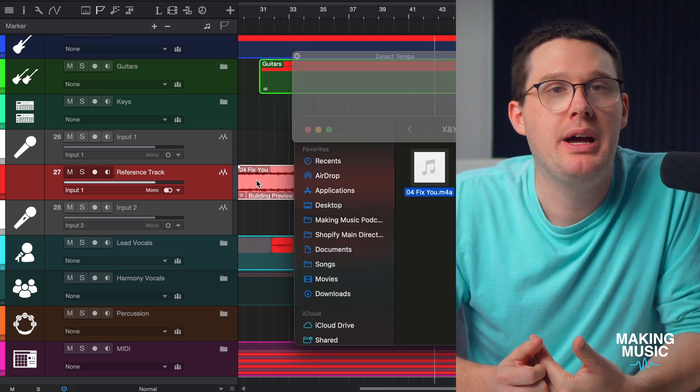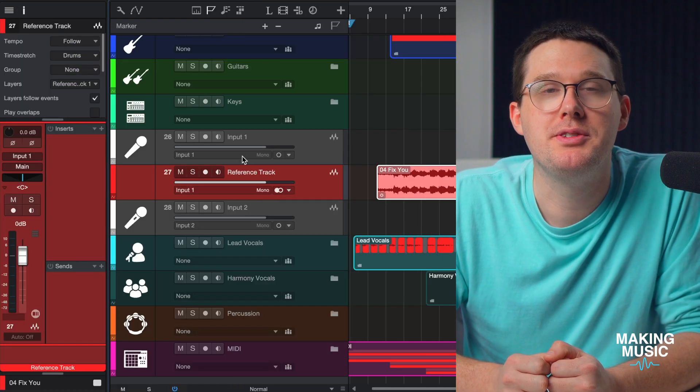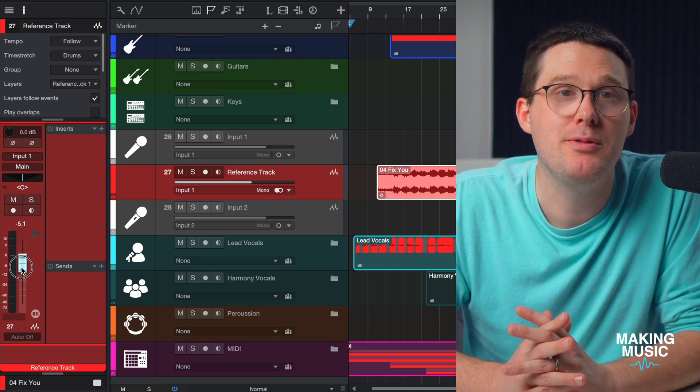The first fix is the most obvious one: you need to turn those mastered tracks down. When you import a reference track or a demo into your DAW like Studio One, the first thing you should do is take the fader for that reference and turn it down to at least negative six, maybe even negative twelve dB. Give your input some breathing room, because your bass, vocals, and guitar are going to be sitting around negative eighteen to negative twelve dBFS on the input meter, which is exactly where you want them — clean and distortion-free when recording. But if you're comparing that to something that's already been brick-walled at zero dB with no headroom left, your performance is going to feel tiny by comparison. That's not because it's too quiet; it's because the playback track is simply too loud.